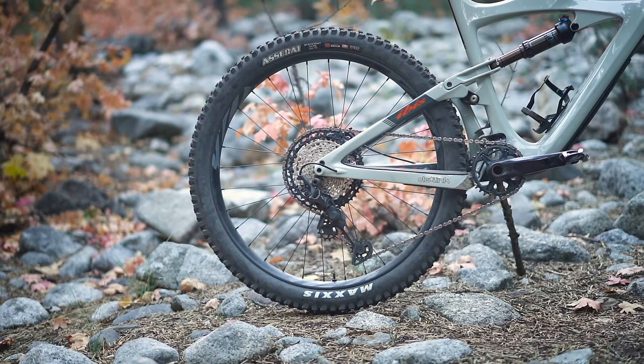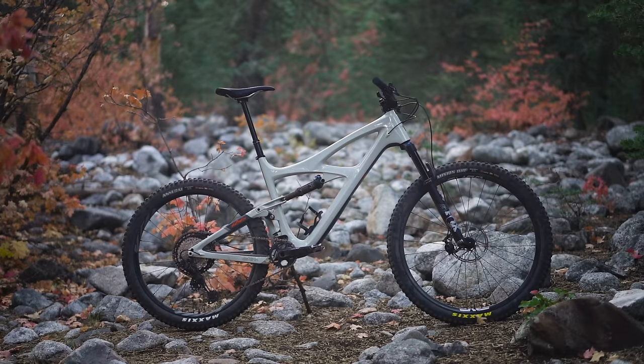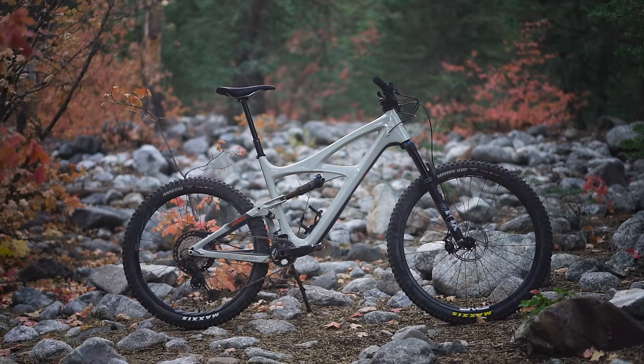It's more fun, it's a little more maneuverable, a little more agile. The whole idea of the mullet bike is to combine the best of both wheel size worlds. Does it really work that way? We're going to find out.